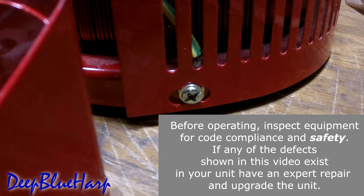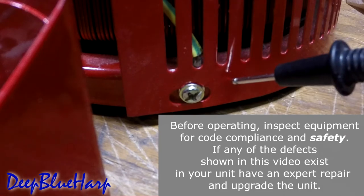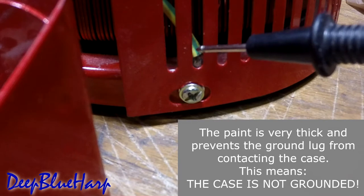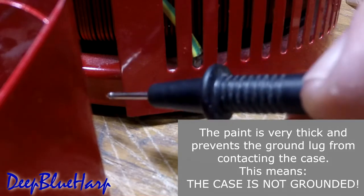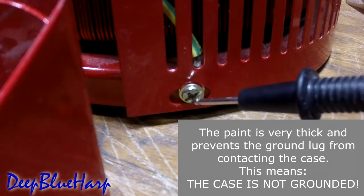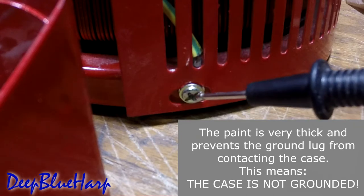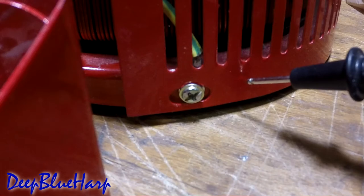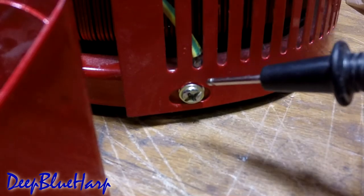This is an extremely dangerous design. The can is painted, the base of the can is painted, and the ground wire is attached to a lug that is then placed between the base and the can, and a screw is set through all that. The idea being, any voltage that goes to the chassis will go to the lug of the ground wire and then that should go to ground.